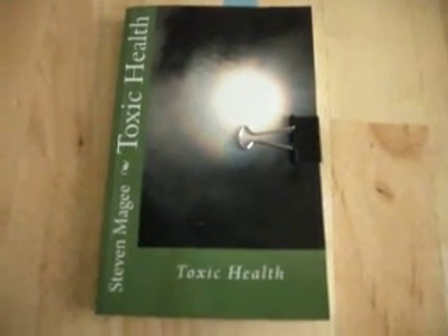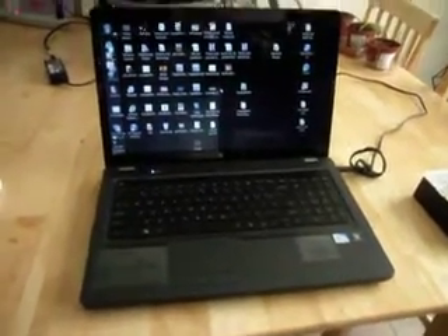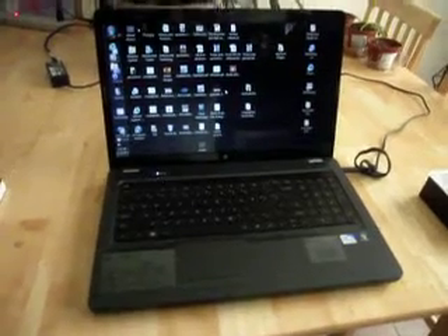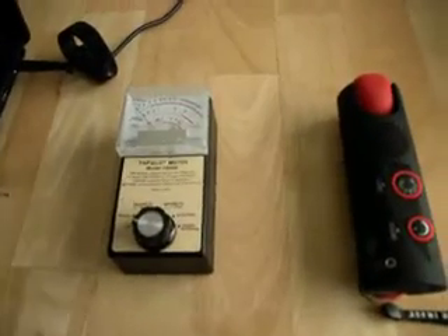Hi, my name is Stephen Magee and I am the author of Toxic Health. We are here today to look into a Windows 7 PC. This is a 2011 model and I am going to use a couple of things to look into the EMI that comes out of this — one is a tri-field meter and the other is a standard AM radio.